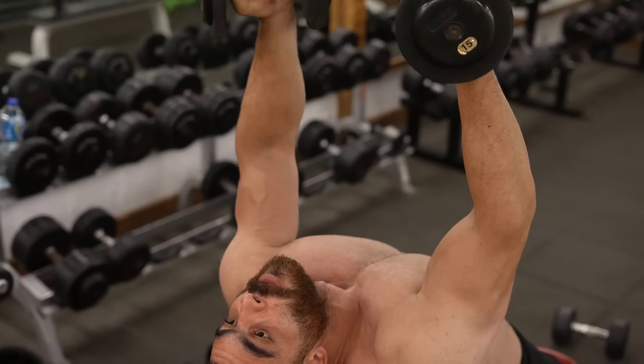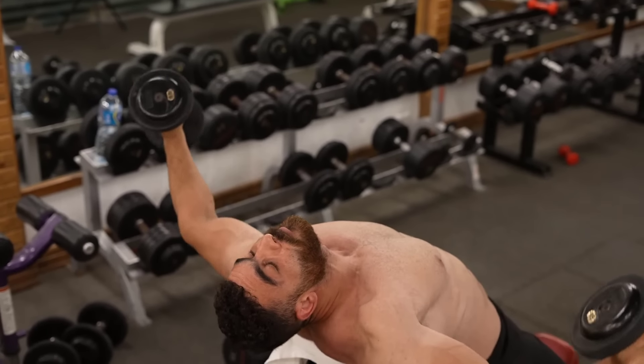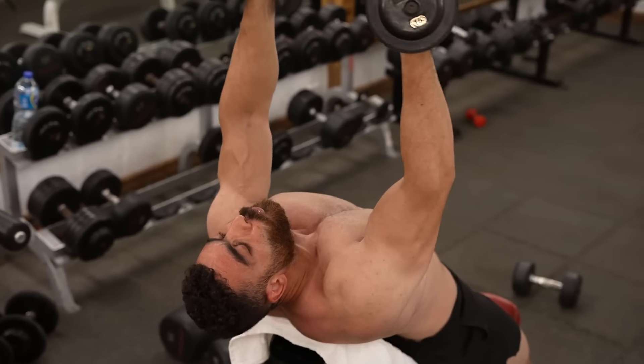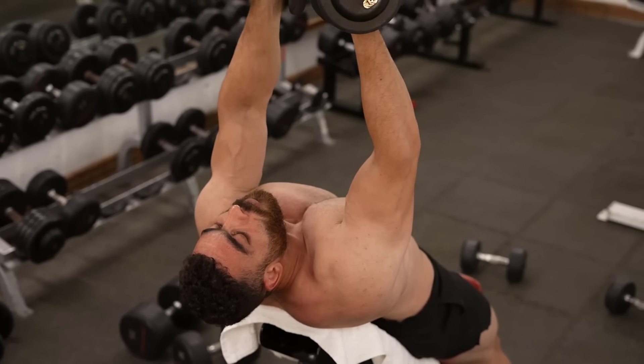Avoid overarching your back. Maintain a slight bend in the elbows throughout the movement. Focus on contracting the chest at the top of the movement. Start with a light weight and gradually increase the load over time.